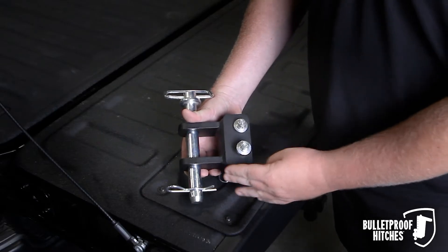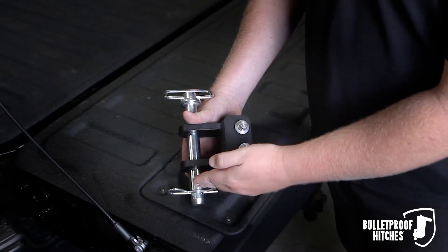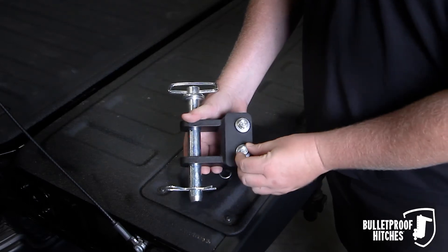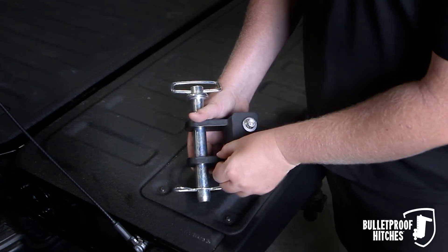Rated to 14,000 pounds, the Bulletproof Medium Duty Two-Tang features a one-inch pin with six and three-quarter inches of usable length, two standard pins, signature texture black powder coat, and half-inch tangs for the body.